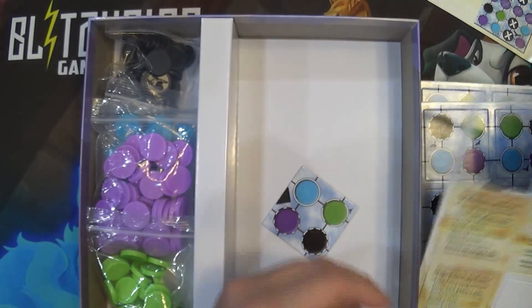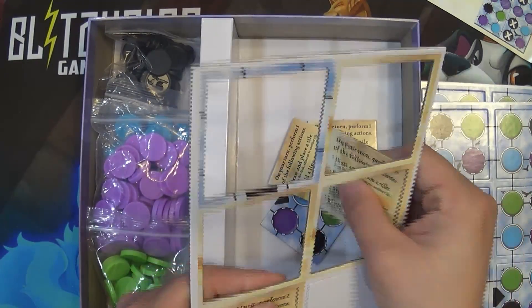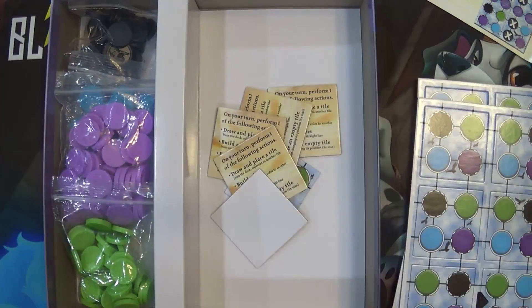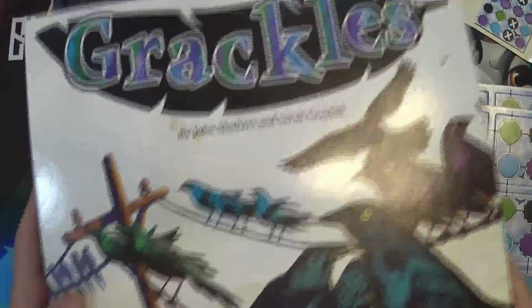I can't wait to get this all popped out and see how it plays — seems like a fun game. That is the opening of Grackles.